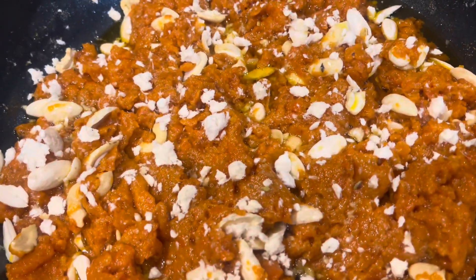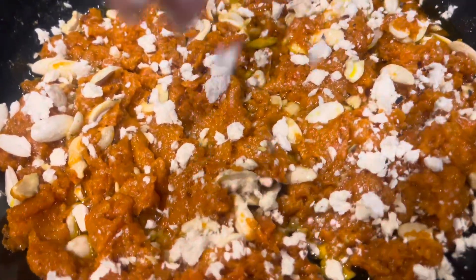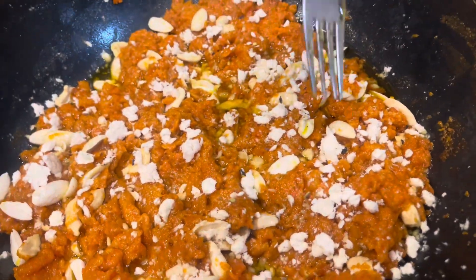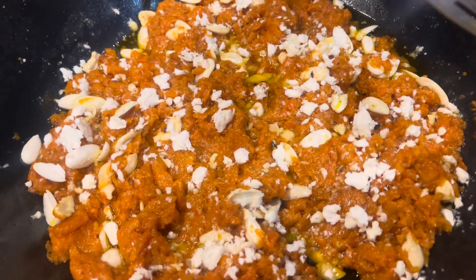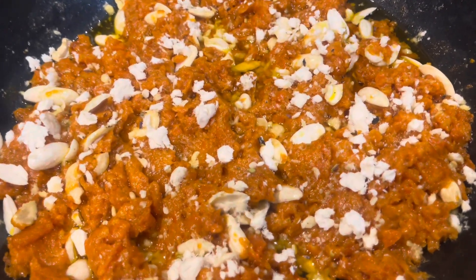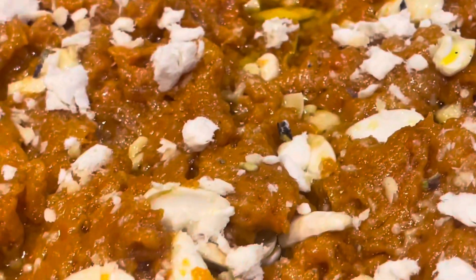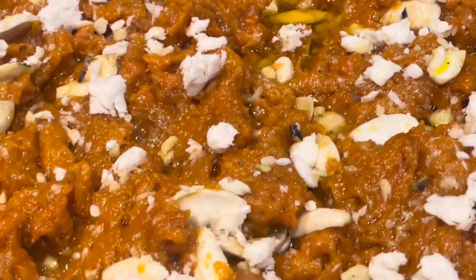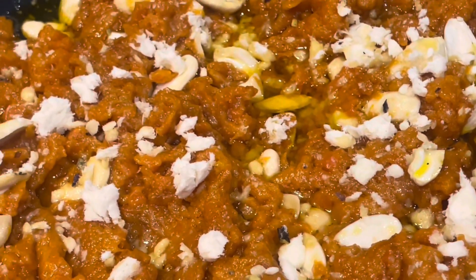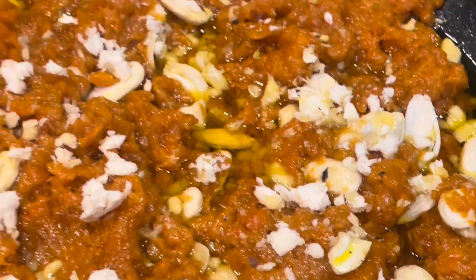I hope you like this — it is really easy to make, nothing hard. Please do subscribe, share, and comment. I'm going to taste this now. It looks really nice — oh my gosh, it's really flavorful and nice with this Turkish Halwa. Do try this at home. I look forward to hearing from you. This is really tasty and inshallah I will see you in the next video with something different.